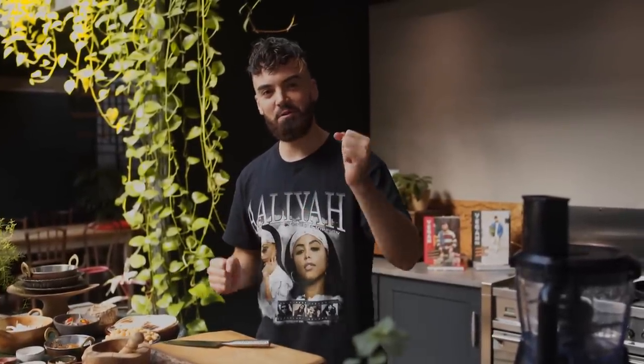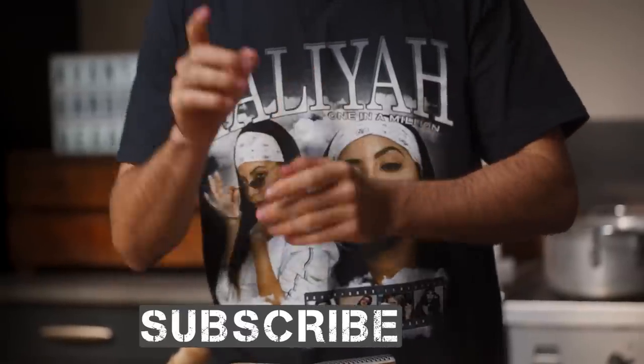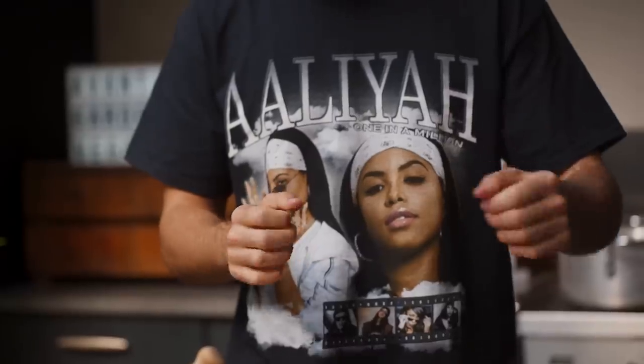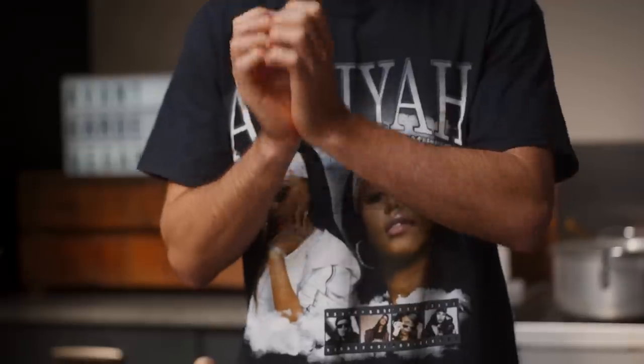So before I get into the curry, I just want to say a big thank you for your support and subscribing to my channel. If you haven't subscribed, please subscribe and hit the notification bell because that's how you find out about my new videos. When I hit 1 million subscribers, I'm going to announce where I'm going to have my first ever restaurant — that's literally a dream of mine, so please support me.